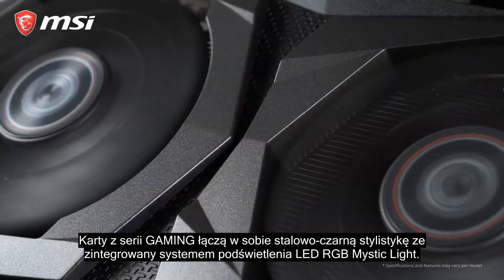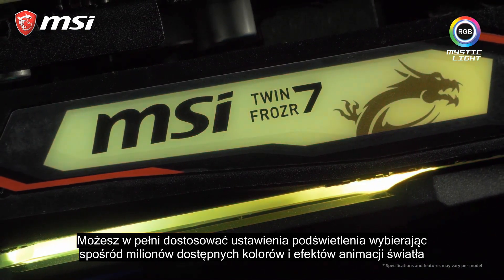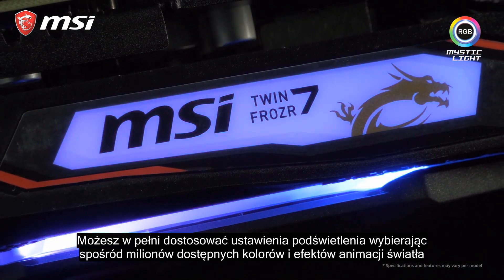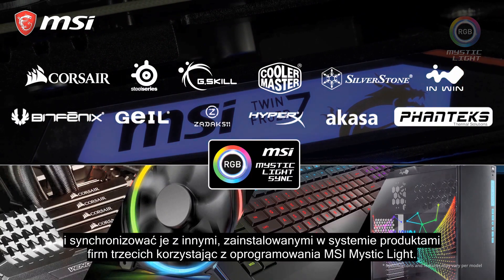The gaming cards combine a black and gunmetal grey design with integrated RGB Mystic Light LEDs. You can fully customize your setup choosing from millions of colors and effects, and synchronize these with other third-party products in your system using the MSI Mystic Light software.